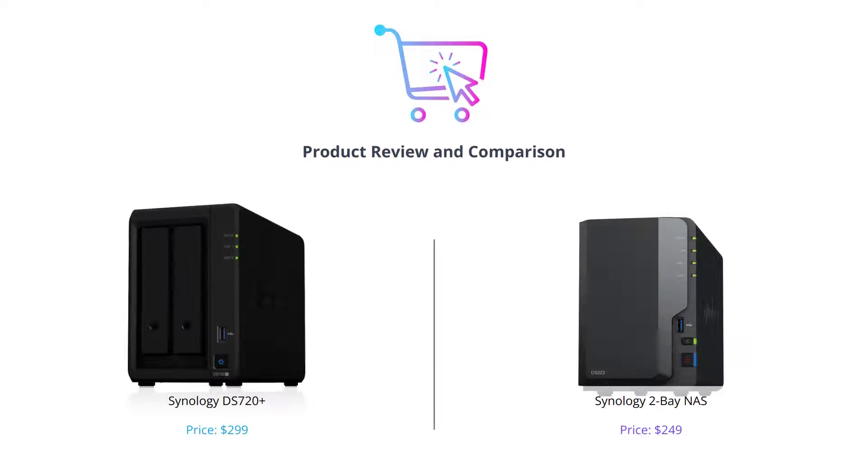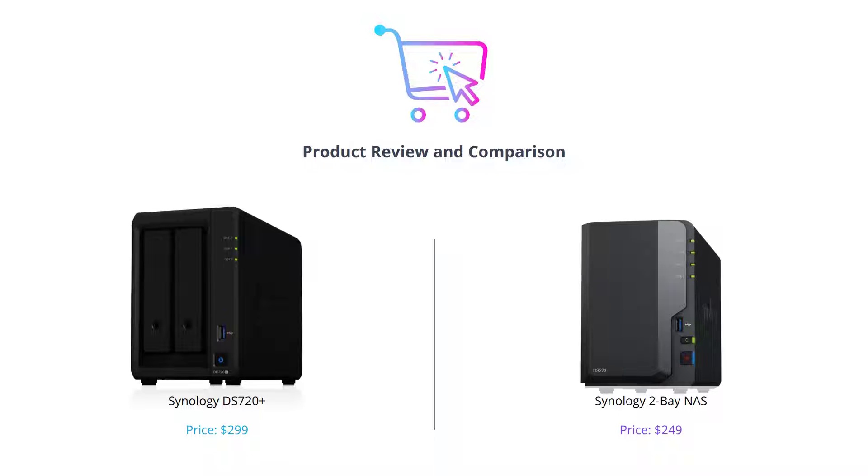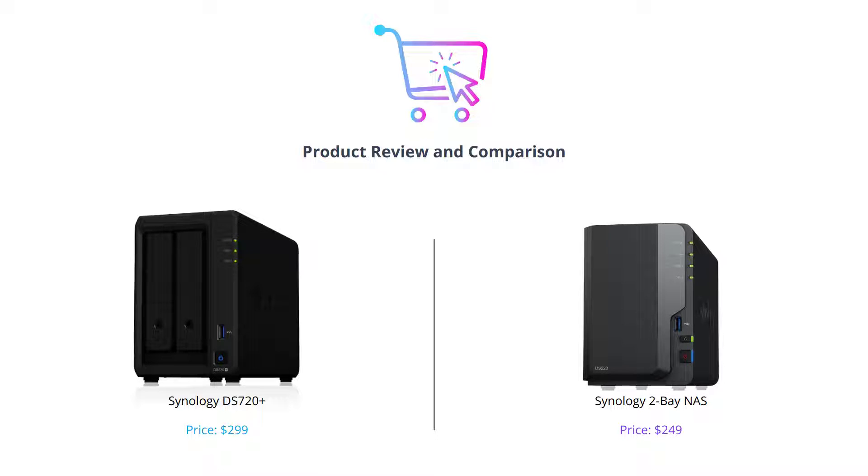Thanks for tuning in to our channel today. In this video, we'll be comparing two of Synology's most popular NAS devices to help you determine which one is right for you. Don't forget to hit that like button, comment below, and subscribe to our channel for more tech reviews.